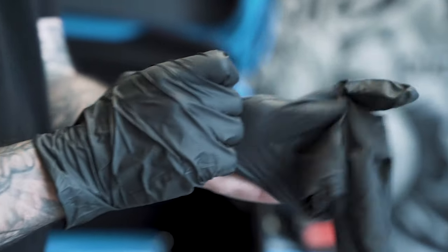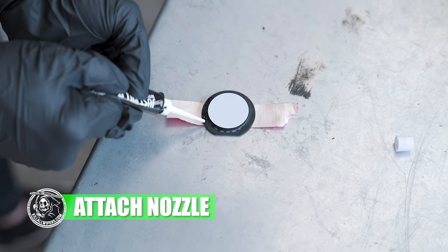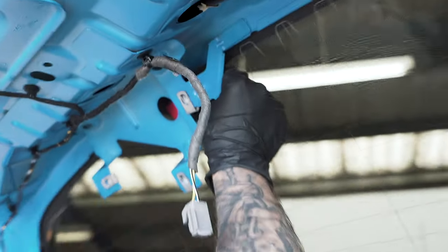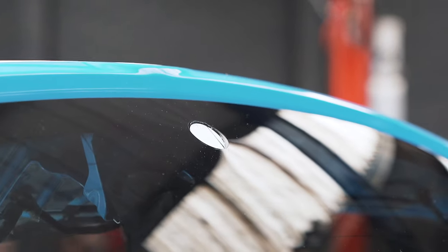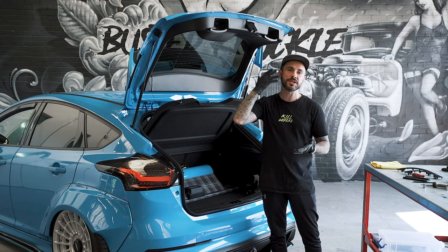In the kit there's a supplied sealant and nozzle. Attach the nozzle to the sealant so you can get a nice even bead around the edge of the kit and fit it from the inside. You might have some excess sealant which will push onto the outside of the glass — ensure you wipe this down immediately because we don't want the sealant to stick to the glass.